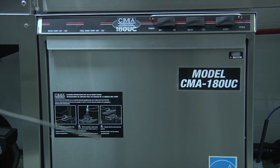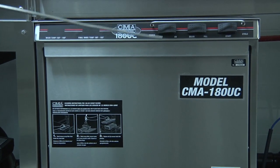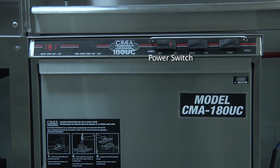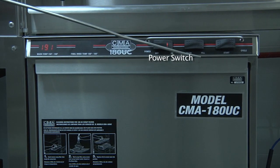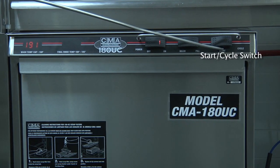At the top of the dishwasher, you'll find all of the control switches. You have the power switch, which controls the power for the dishwasher. You have the drain fill switch. You have the start cycle switch.